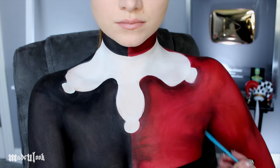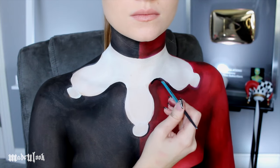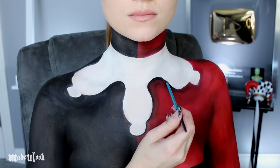Imaginary muscles, but that's okay. Using black body paint and an angled brush, I'm then going around the collar to make that shadow more defined. You can go around the black side too if you want, but you don't really have to.